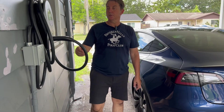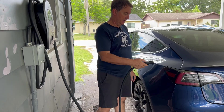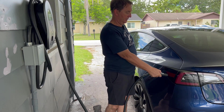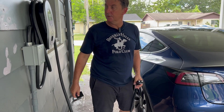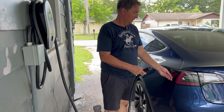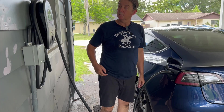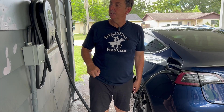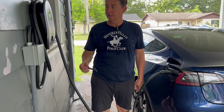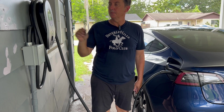Let's see if this works — let's see if pushing the button works. Maybe I have to at least connect the vehicle before starting to charge. All right. Okay, she's plugged in.